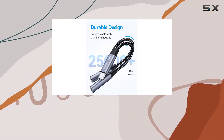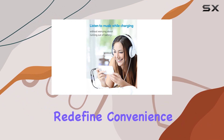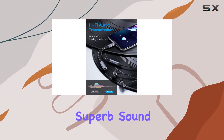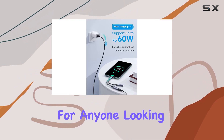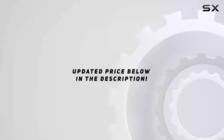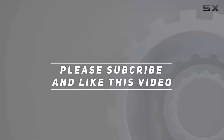In conclusion, the Symphon USB-C headphone jack adapter and charger redefines convenience, offering a seamless blend of functionality, fast charging, superb sound quality, durability, and portability. It's a must-have for anyone looking to elevate their audio and charging experience simultaneously. Check out the video description for the updated price, and thank you for watching.